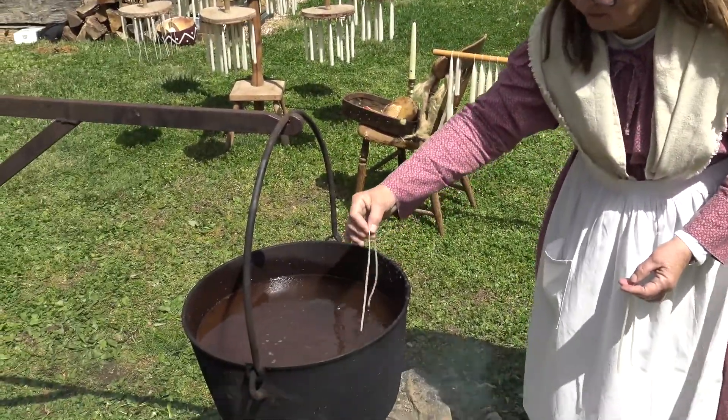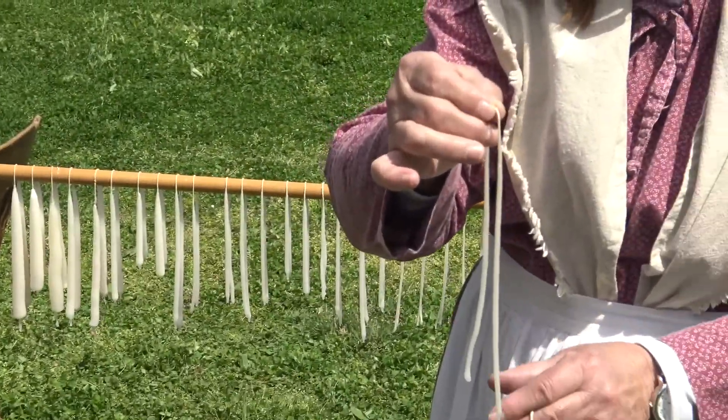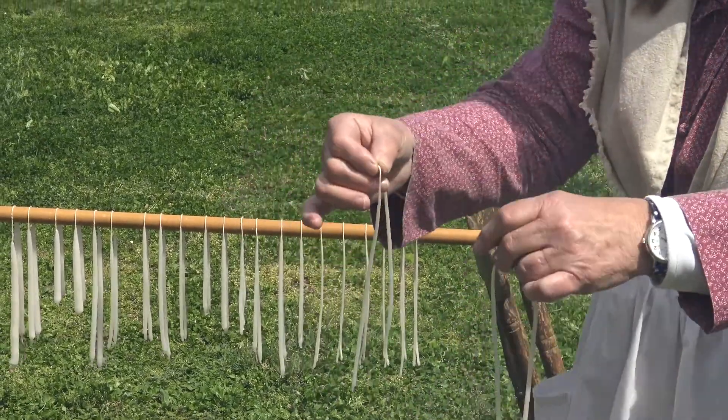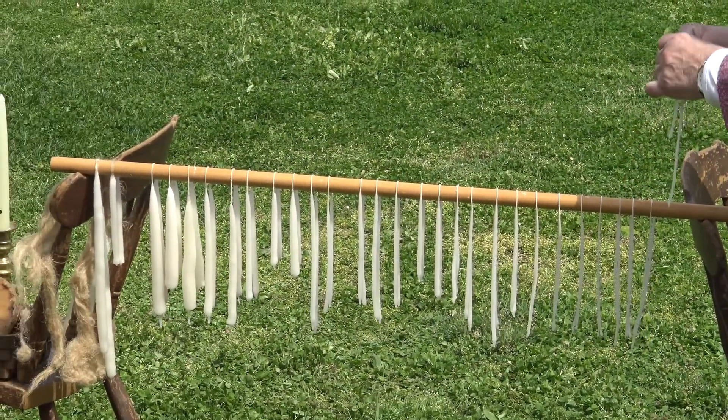These have been dipped probably seven or eight times, but each time I dip, I get a little layer of wax to make it a little bit fatter candle, and I can hang it over the stick here between two chairs.